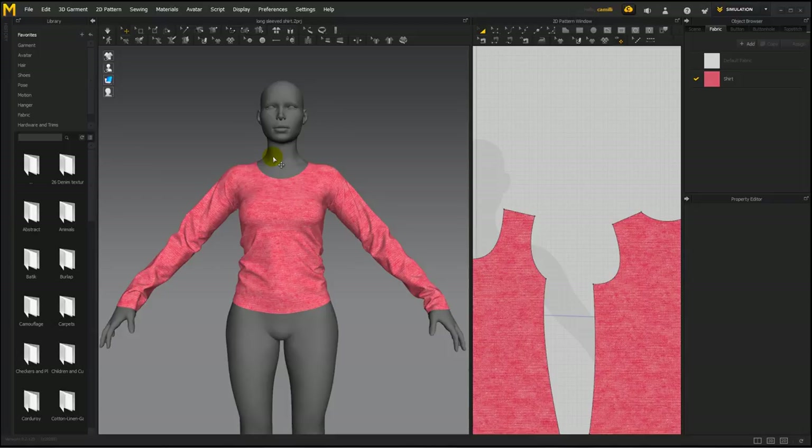The first thing you need to do if you want to make Sansar clothes is to model your clothes on the Sansar avatar. Sansar gives developers two avatars — a female and a male. Maybe in the future they'll have more avatars, but currently that's all they have.